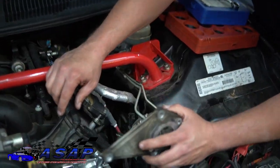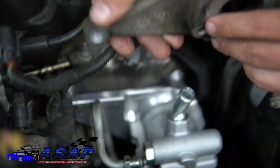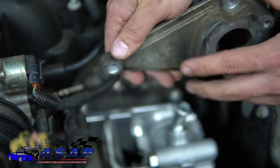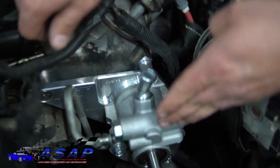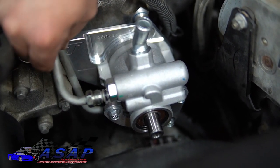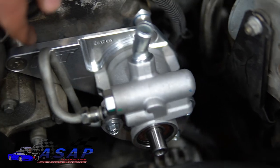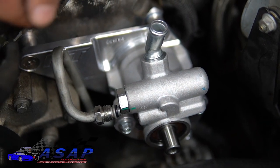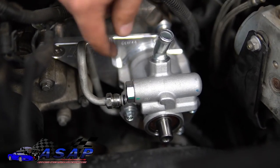One thing we noticed with the ICT bracket is it's flush across the front and raises out due to the spacers, whereas the stock bracket is set further back with a protrusion for the pump. This means the pressure line position is a little different. We're going to put a socket or piece of pipe in the line so it doesn't kink, then massage the line back down to where it'll go in and not rub against anything — rubbing will eventually wear a hole through it.